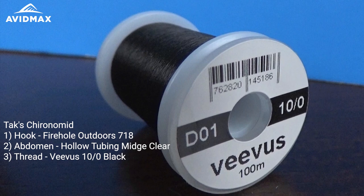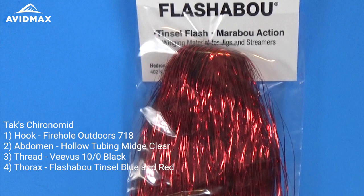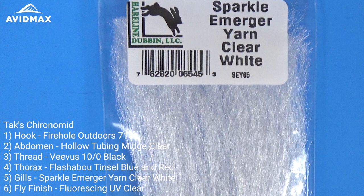For the thorax, we're going to use the Vivas thread — the 16/0 I'm using today — and then it'll have some flashabou added to it as well, just for a little bit of flare. Some flash for the fish to see in blue and red. The gills of the fly will be the Sparkle Emerger Yarn in clear white.